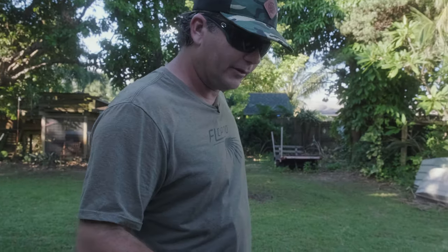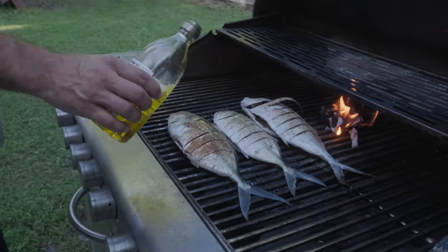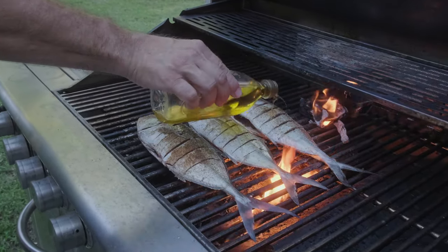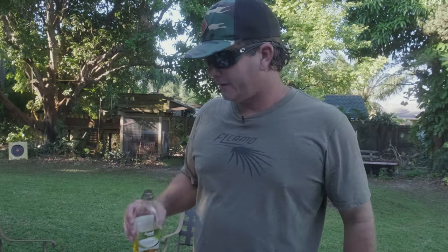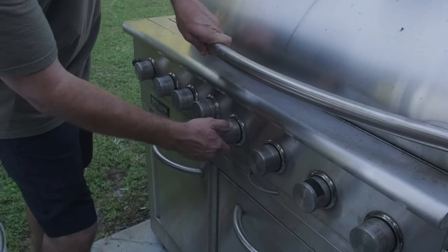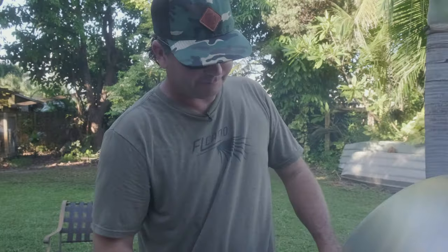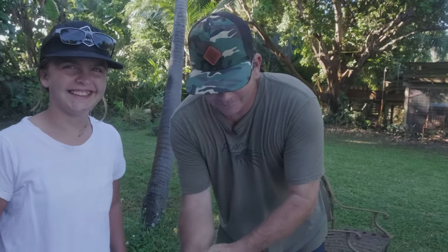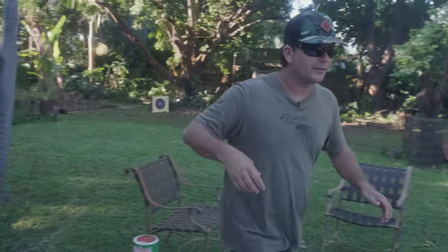Now I'm going to add just a little bit of olive oil on top. If I had a brush I'd rub it in. That's going to keep it from burning. A little too much oil — it's going to start a forest fire. Oh, hang on. We'll be back in a minute. Epic fail. So much for the brush technique.